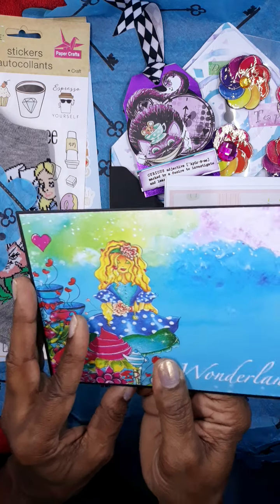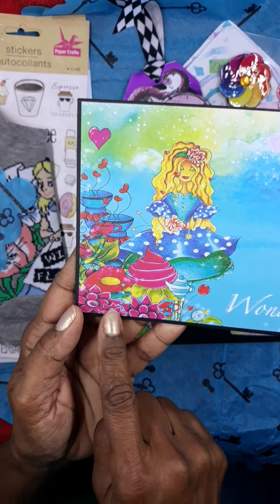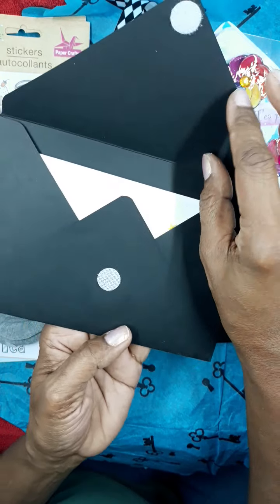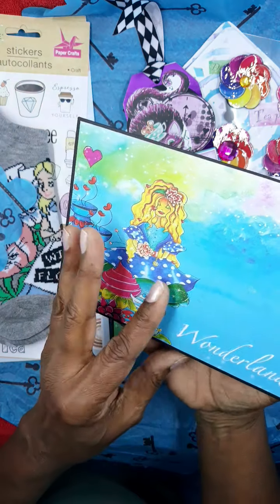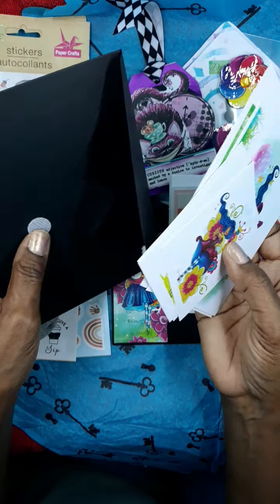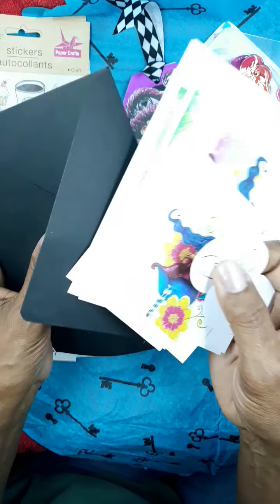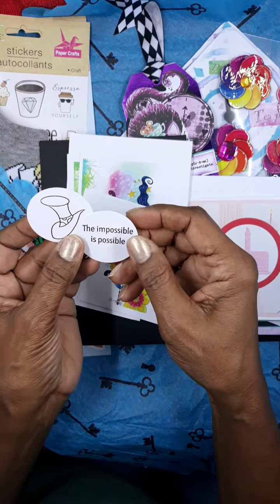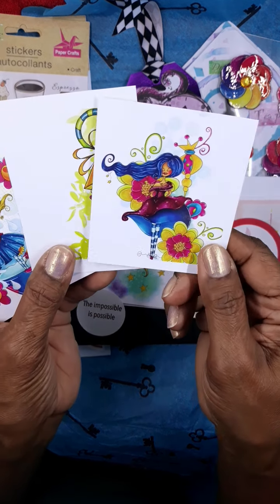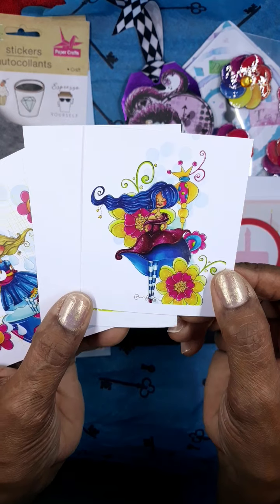She's also enclosed another card here, using that same paper collection, and this says 'Wonderland.' It comes with a velcro closure, which is nice - I'll definitely be reusing this. Inside she's enclosed some cut-aparts from the paper collection, and here are some of those same characters. I love this - it's almost like a photo type paper; I really like those.